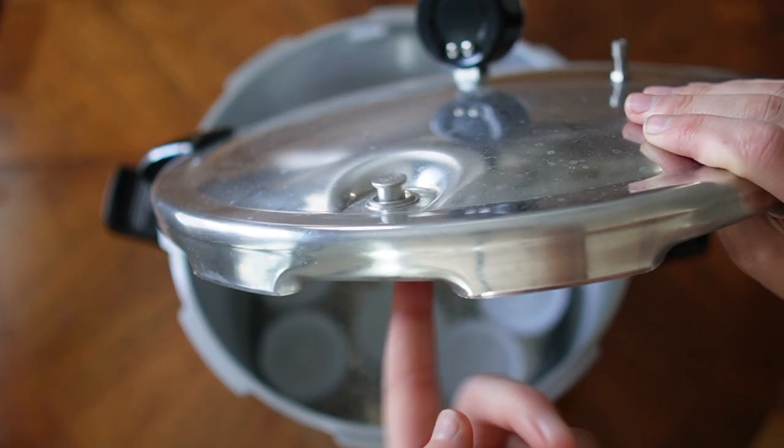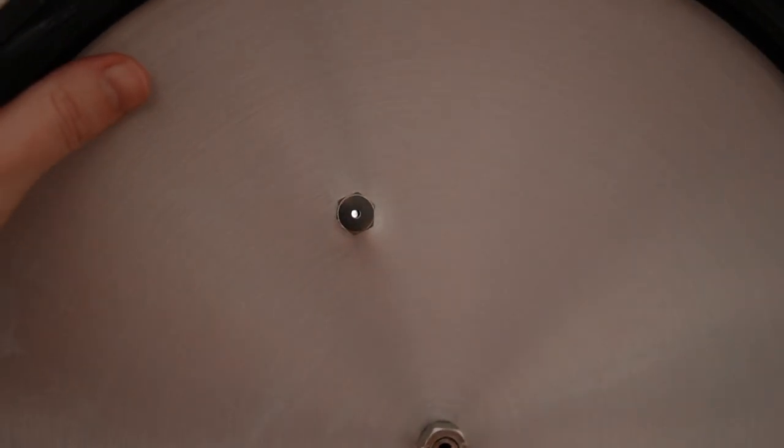There are two safety checks you need to make before securing the lid onto the top of the pressure cooker. First, check that the cover lock can move freely. The second check is to hold the lid up to a window or light source and make sure you can see through the vent pipe. If you can't see through it, you need to clean it out with a very tiny brush or a pin.